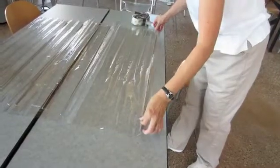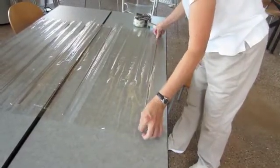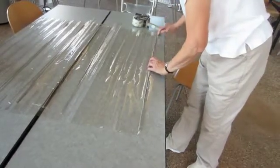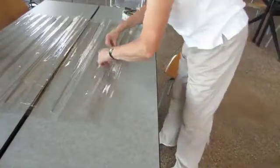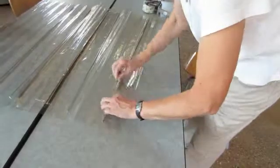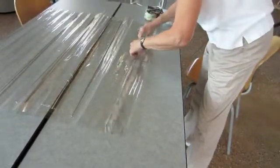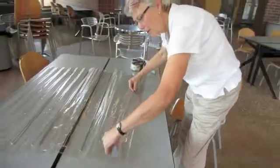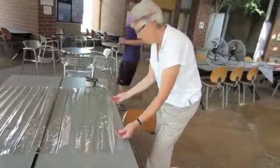I'm going to put it on so it's fairly close to the end, and then flip it up and tape the other side. This just gives us a nice little handle that we can use to lift the vinyl out of the way for our wind tunnel.